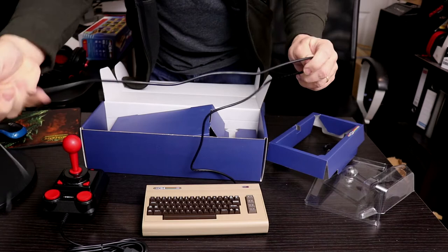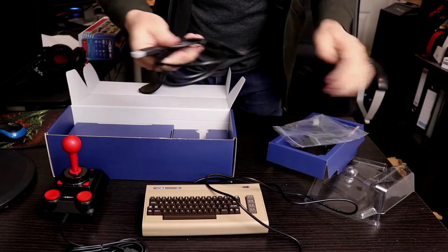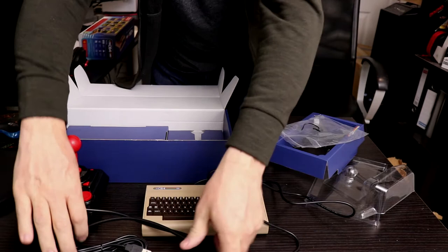That goes in the back, and that goes into your TV. We've also got an HDMI cable — again quite long, which is always good because usually with these things you get a tiny one and it's completely useless. That's very long so that's going to be fine.